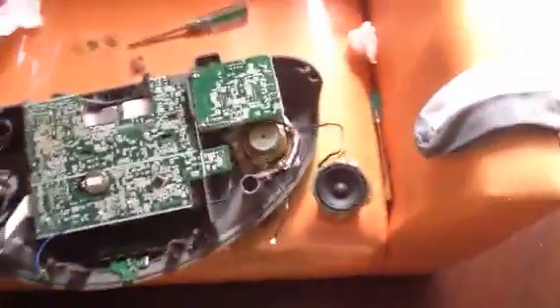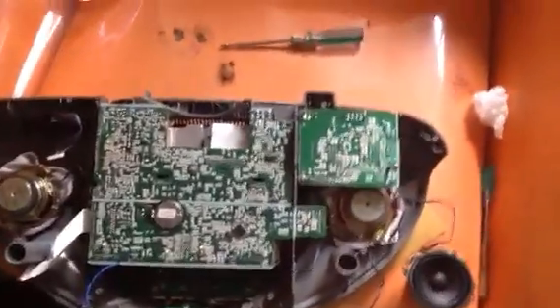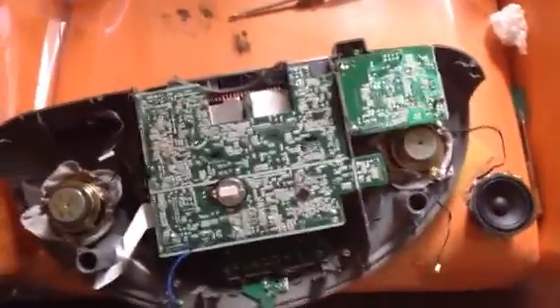Yo, what up? This is Speaker Boat Man. Today I have this — a new Kerber Top. Today I just went to a new second-hand market and I actually found not one but two Kerber Tops.